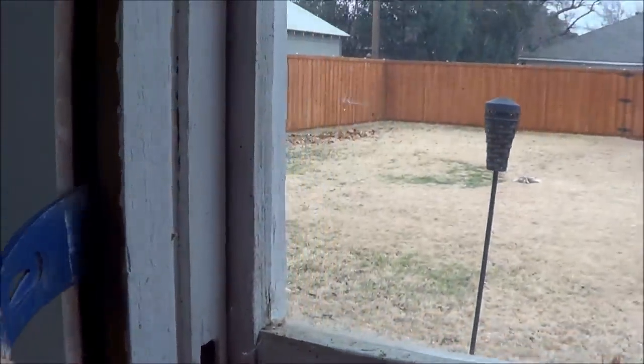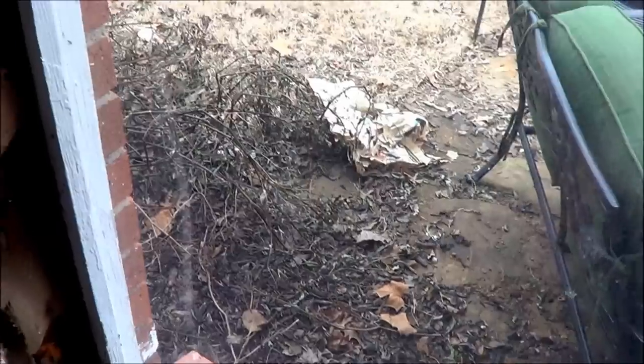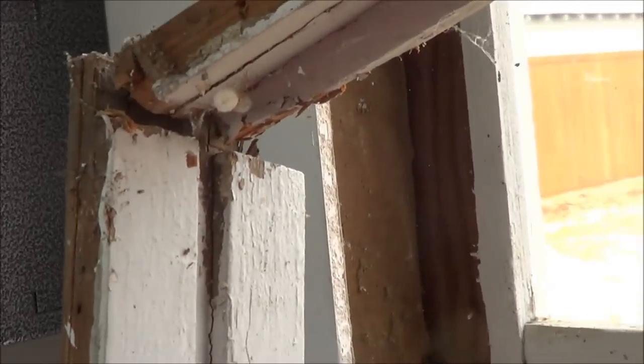Now that the interior trim is removed, all we can do is get our crowbar in here and slide it in slow, and we can pry these nails out from behind the actual window frame. As you can see, I've loosened it up — all we've got to do is pull it out and we're down to our rough opening where the stud is inside the wall. Using a simple crowbar, the window frame just pulls out pretty simply — all you've got to do is loosen up the nails.